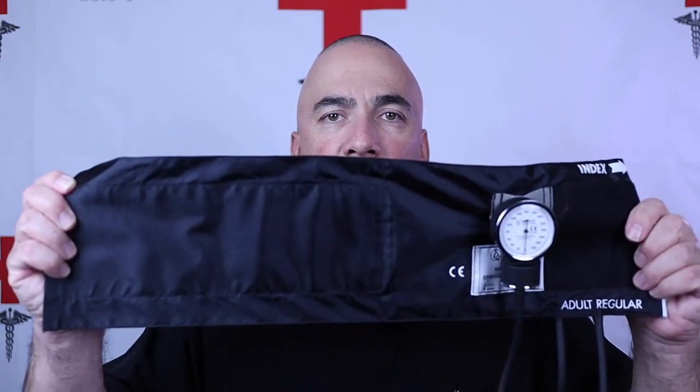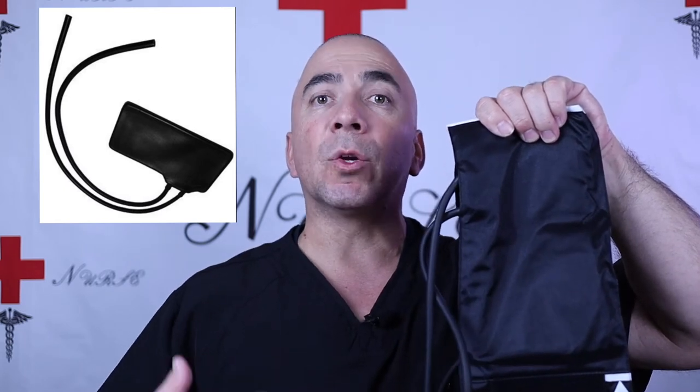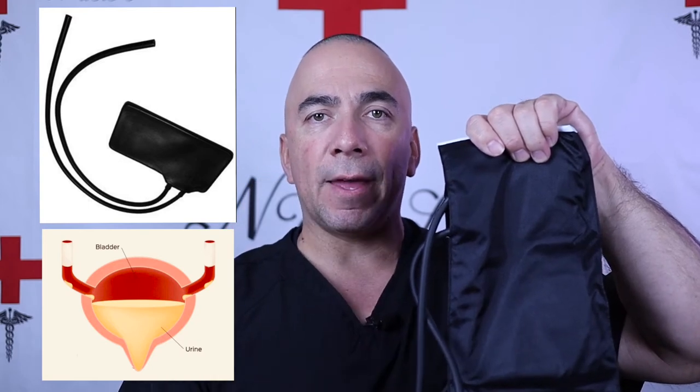So let's get right into the video — what is a blood pressure cuff? This is a blood pressure cuff and it consists of a couple of parts. Inside the blood pressure cuff — what you cannot see — is basically a bladder. The bladder is what fills with air, just like a urinary bladder fills with urine; a blood pressure cuff's bladder is going to fill with air.